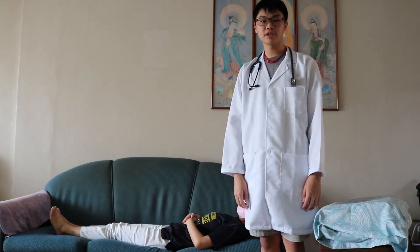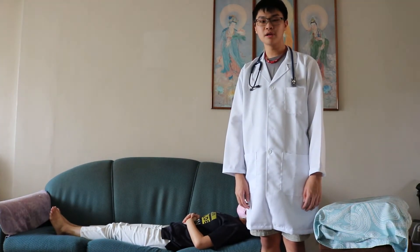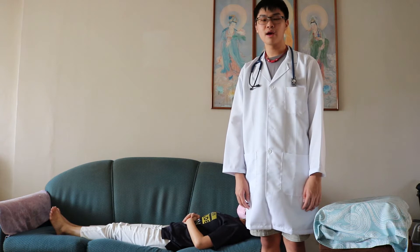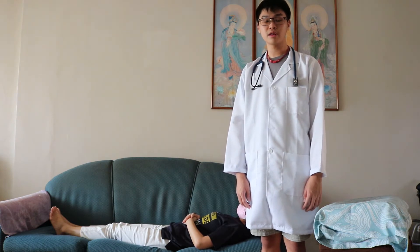Hi, today I'll be demonstrating what is called the orthopneic position. The orthopneic position is used when the patient is having difficulty breathing, and he or she needs to respirate properly.